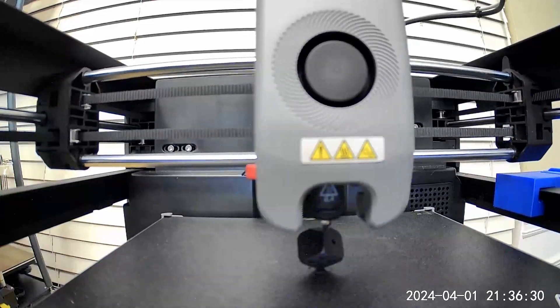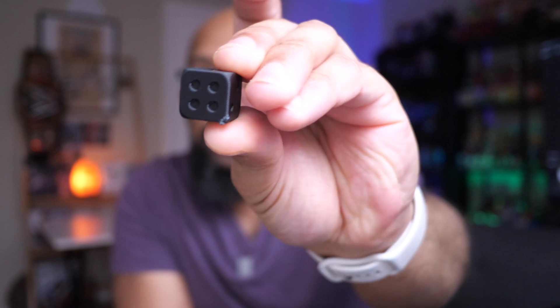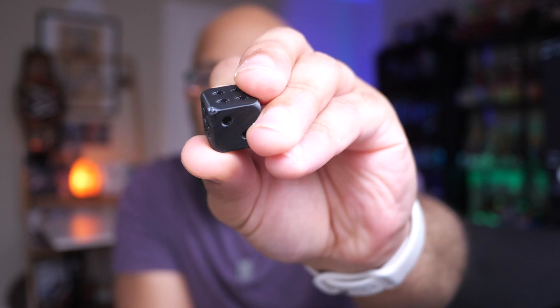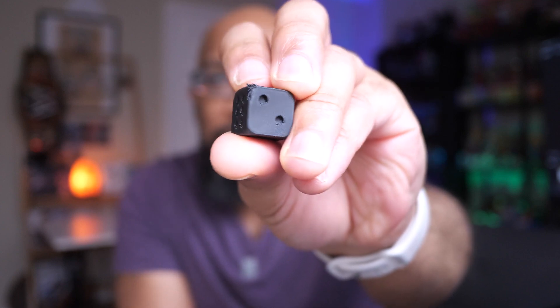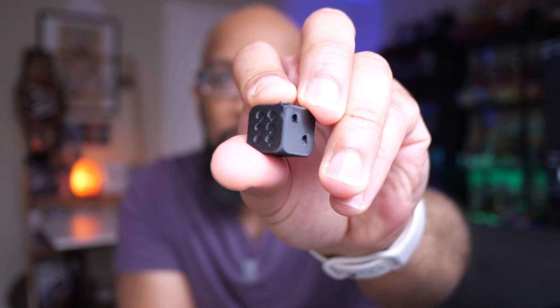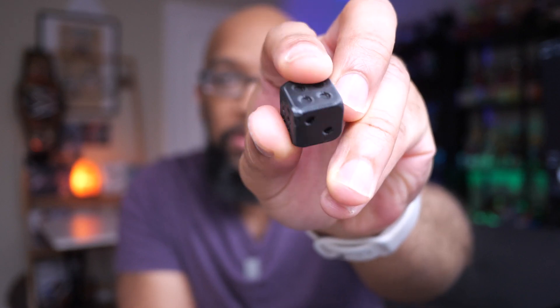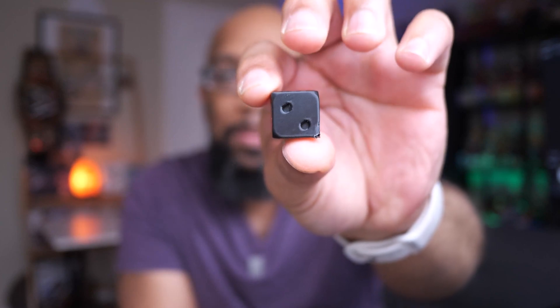Here is the result — I think this die looks pretty good. The only blemish is where it was on the build plate, where the brim was connected to it. If you get it to print, you'll probably need to do a little bit of cleanup there — perhaps some sandpaper or a deburring tool to make it more even with the other sides. But the rest of it looks really good, and it wasn't difficult: just add a brim and slow the print down.